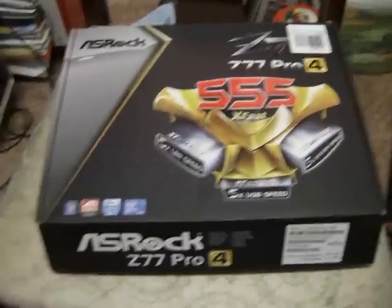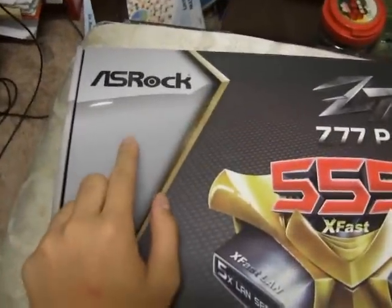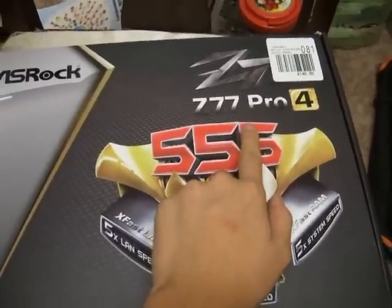Hello and welcome to Tin's Tips. My name is Tin and today I will be unboxing the ASRock Z77 Pro 4 motherboard.